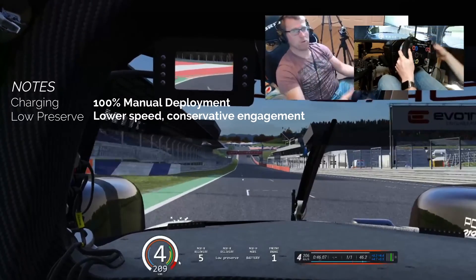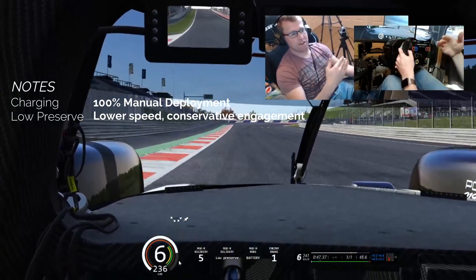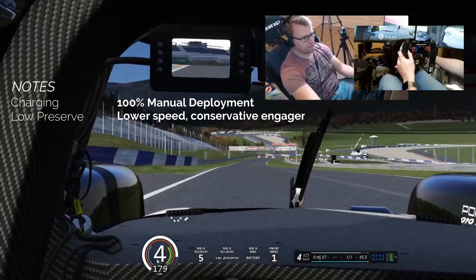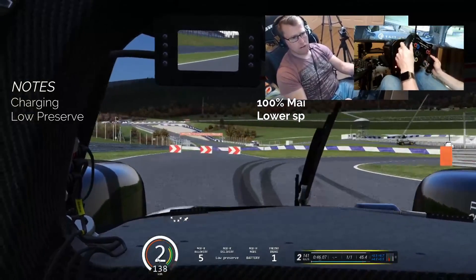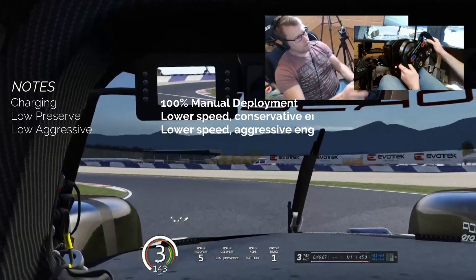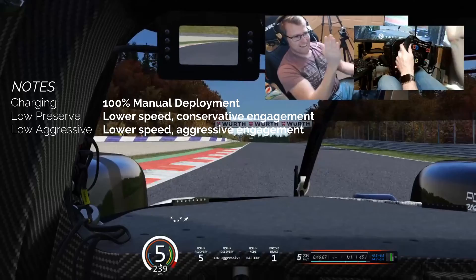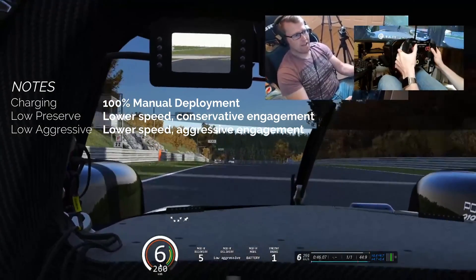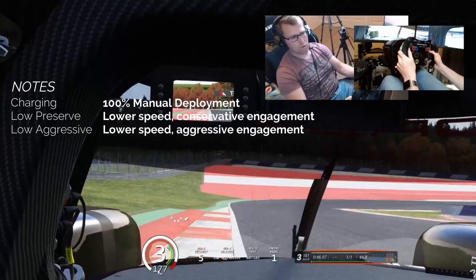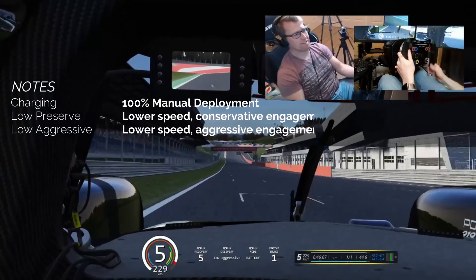Seeing as the curves system deploys most of its power through the front tires, preserve is not very aggressive — it takes into account the Gs through a corner. You can see the blue bar filling up on low preserve; it gets quite aggressive but only when you have lots of grip. Through these S-curves, not much is happening. Low aggressive, however — when I change to low aggressive, you'll see as I'm coming out of a corner it's still trying to deploy it. I highly recommend low aggressive. If you find it wearing your tires too much, try low preserve — there's very little difference unless you're an absolute pro in these cars.